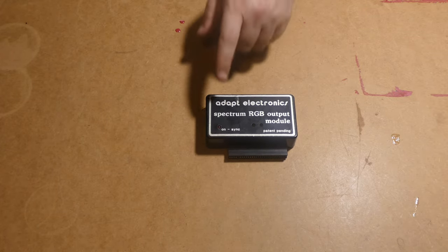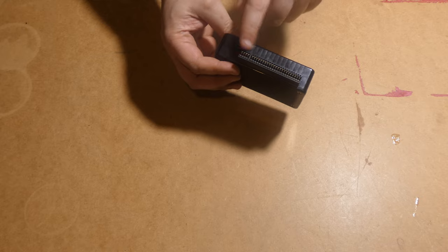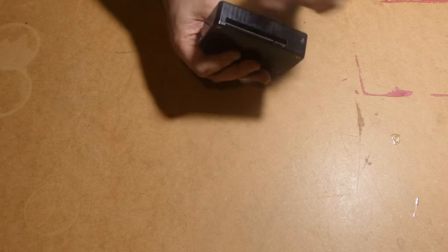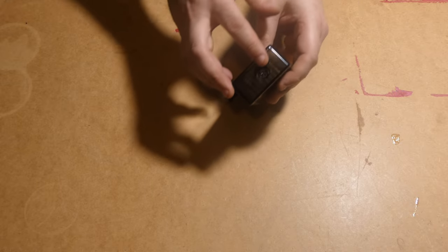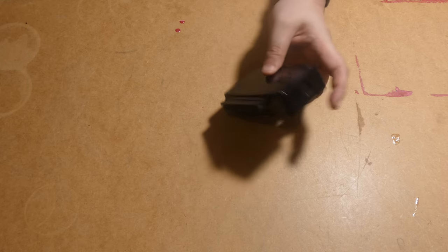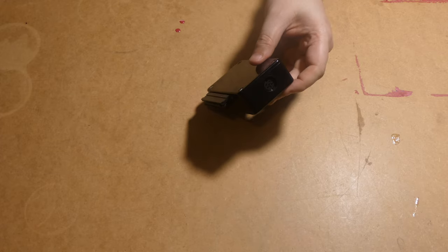We are looking at this little device — this is the Adapt Electronics Spectrum RGB output module. A fairly unimposing little box. Obviously a Spectrum edge connector on that side, and it's also got a pass-through as well, which is always handy. This is the output to the television or monitor.